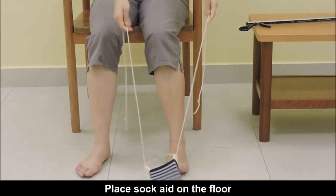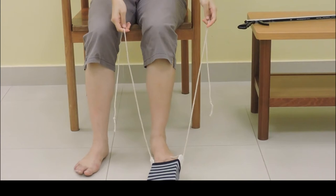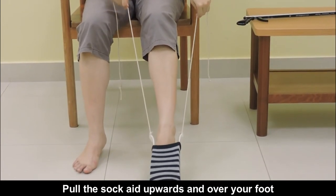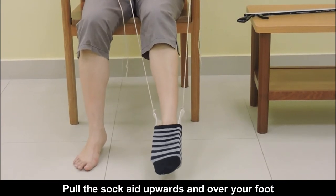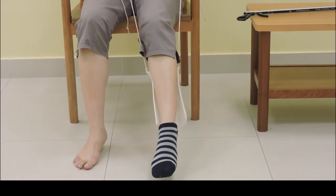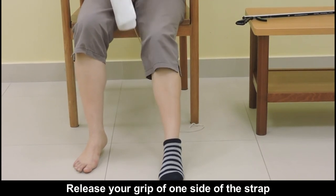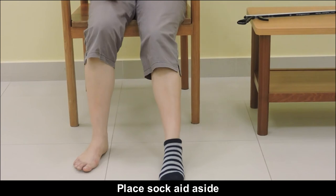Place the sock aid on the floor. Point your foot downwards. Pull the sock aid upwards and over your foot. Release your grip of one side of the strap and place the sock aid aside.